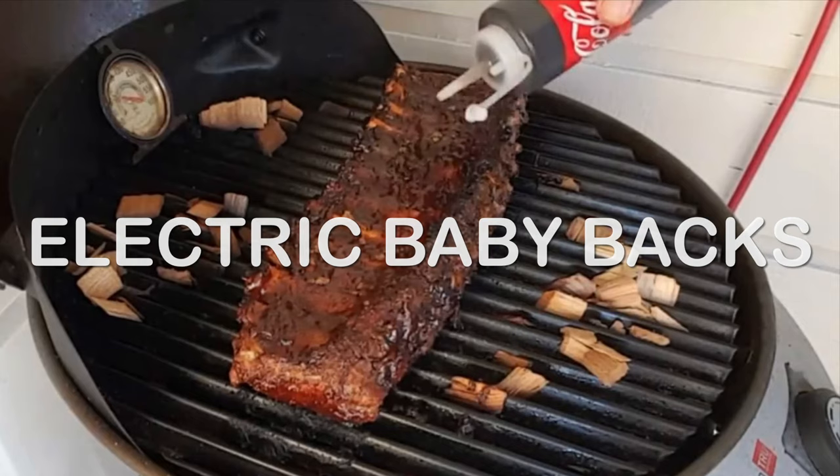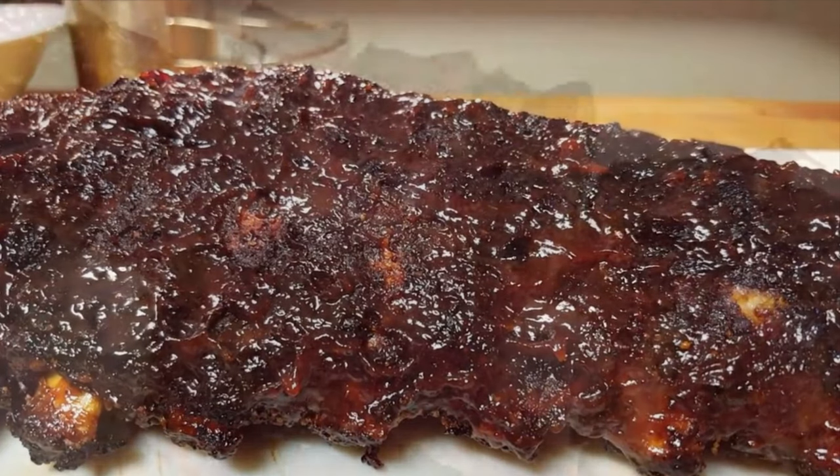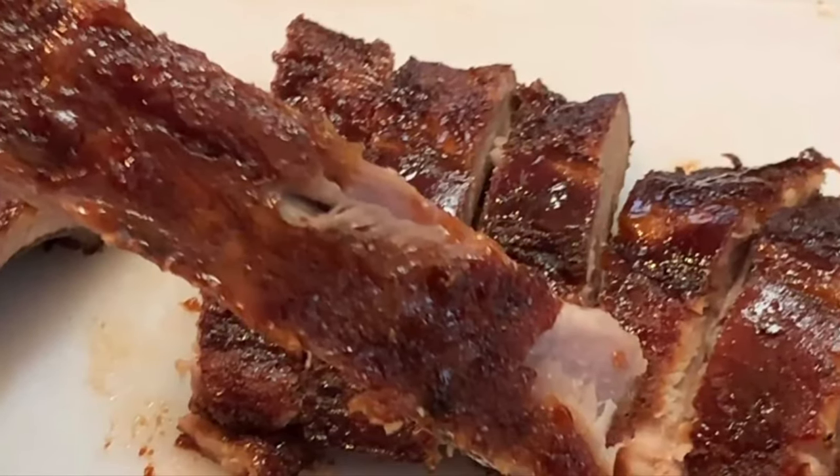Hey y'all, today we're going outside cooking up some baby back ribs on the electric grill — a perfect option if you live in an apartment and you're not allowed to use charcoal or gas.